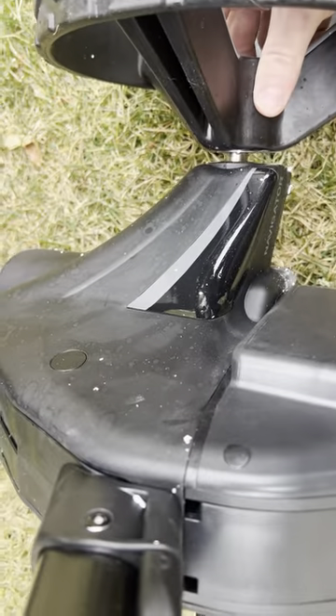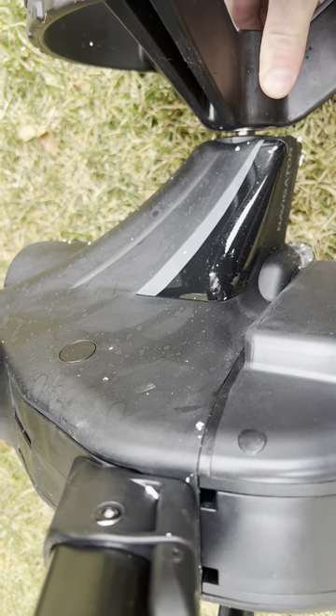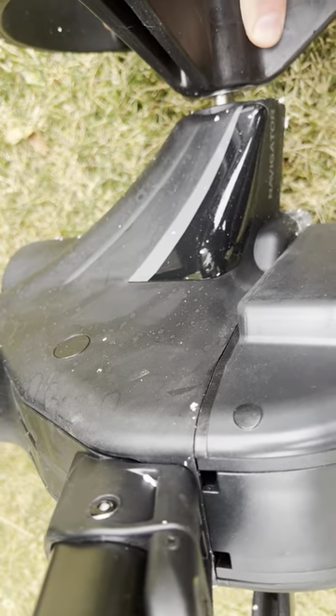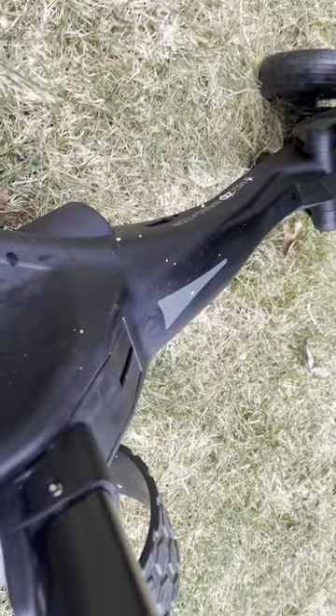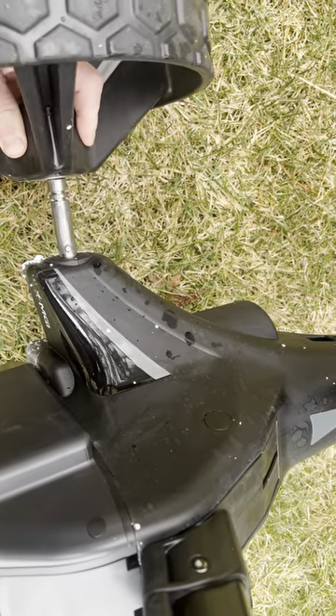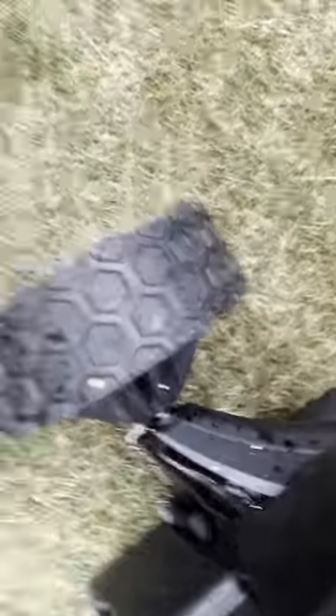Battery seated in here. Wheels completely off — push past the pin, let go, pull it out till it clicks, pin still in. Same with this side. Wheels back on, pull it out till it clicks — it's locked in there.